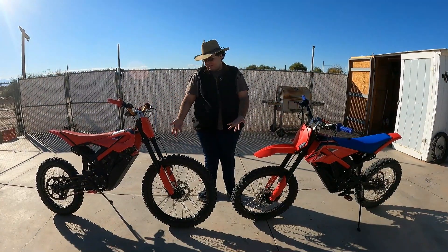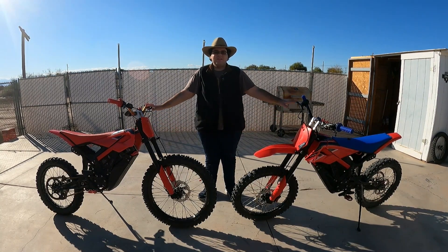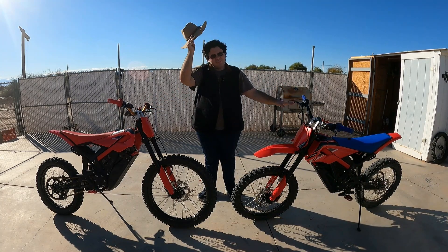That was the video on the 21-inch wheel for the Beta Explorer. If you enjoyed this video, why not consider giving it a thumbs up? If you've been enjoying my content so far, why not consider subscribing? And I will see you on the trails, my amigos.